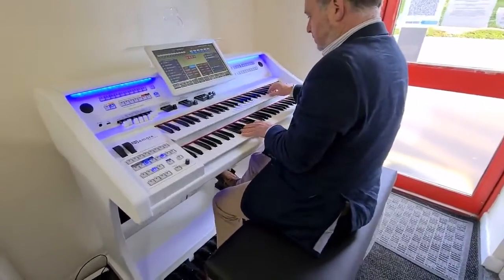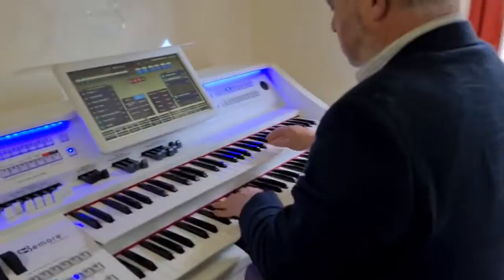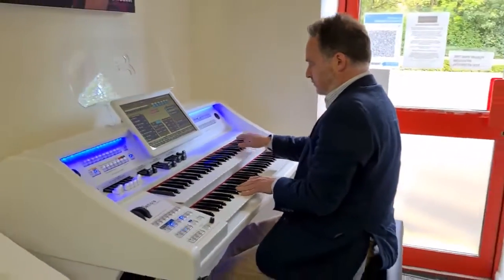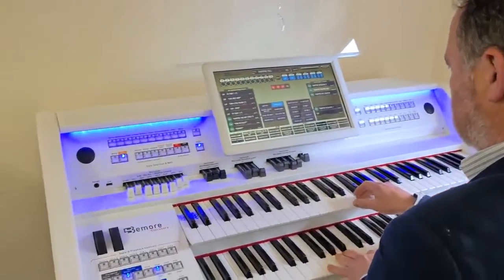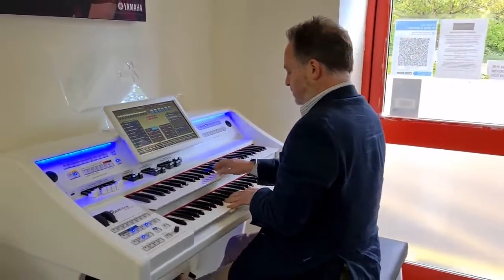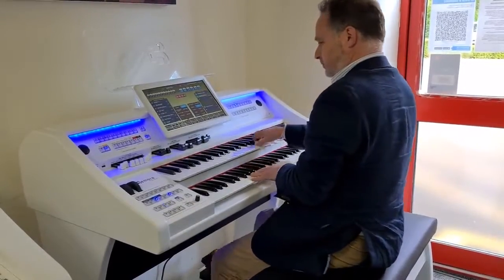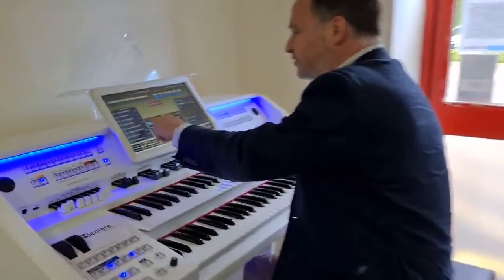Playing a theatre organ demo — switching through the theatre combi settings. This is the mellow version, so Theatre Organ Mellow.